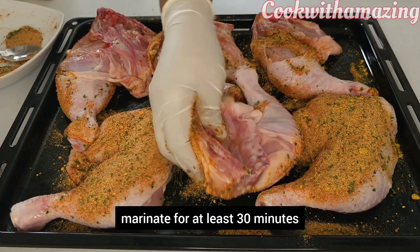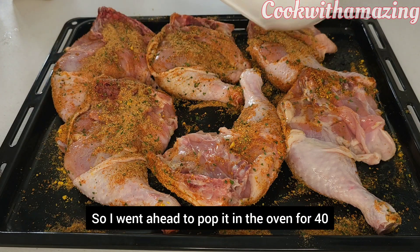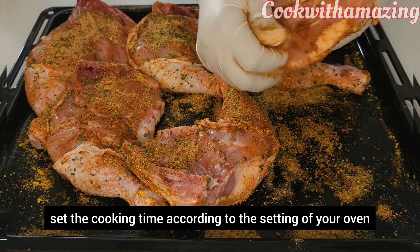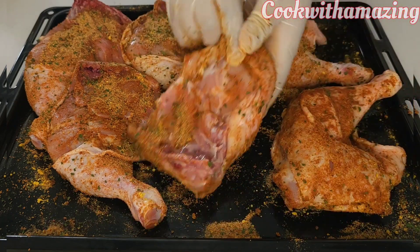Marinate for at least 30 minutes if you have time, but I didn't have time so I went ahead and popped it in the oven for 40 minutes at 250 degrees — very high heat. Set the cooking time according to your oven's settings.